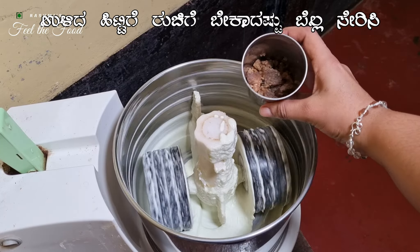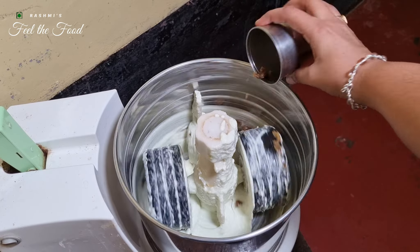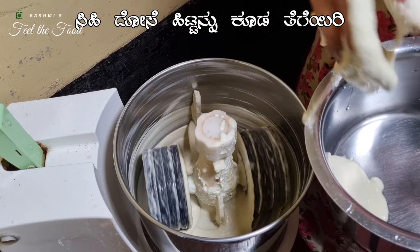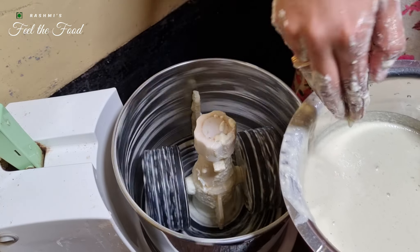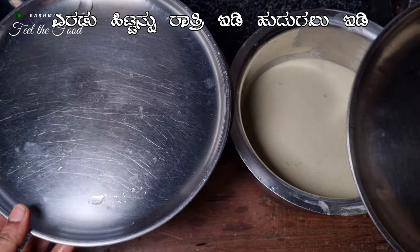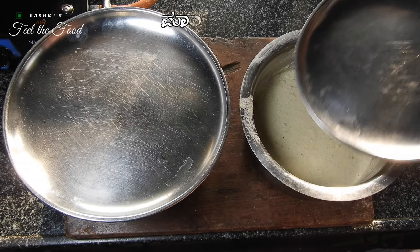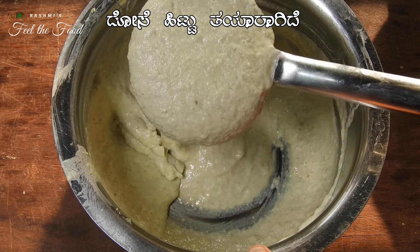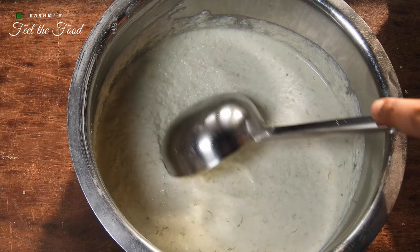For the remaining batter, add jaggery and grind for a few more seconds until the jaggery is dissolved. Adjust the jaggery to your taste. After adding jaggery, the batter may turn slightly watery, so let the batter be thick initially.